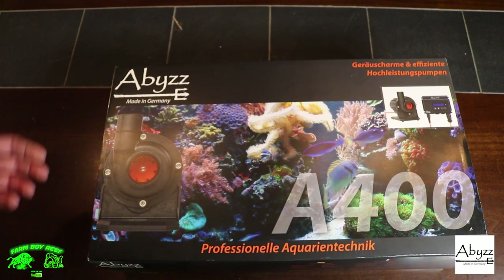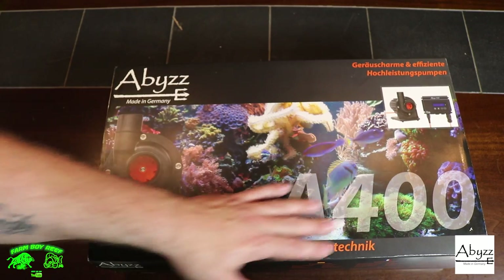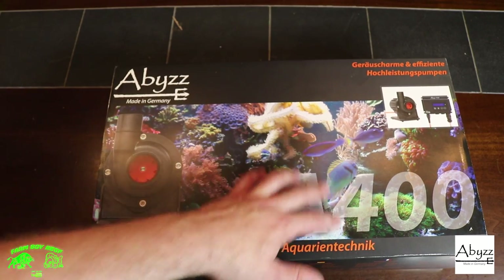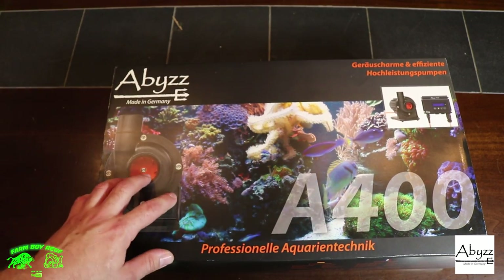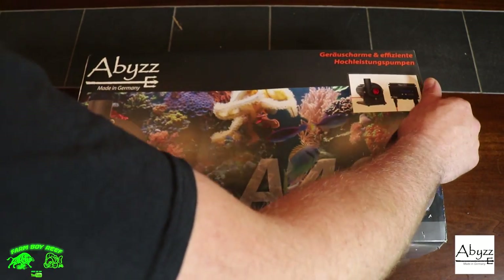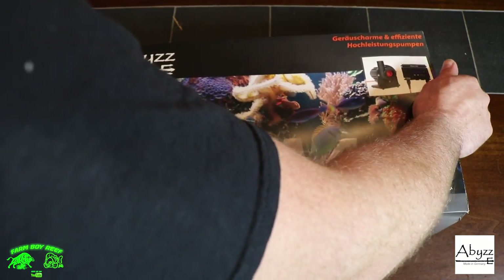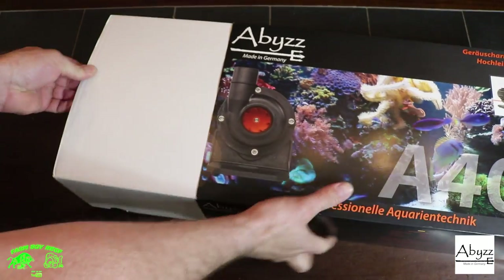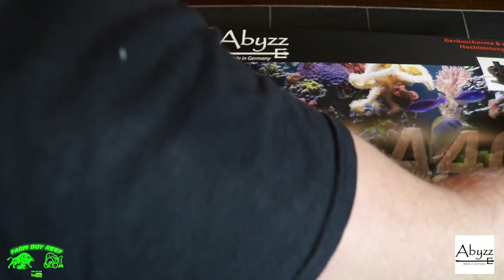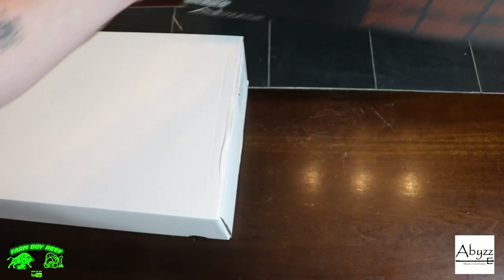Let's open the box. It comes in really nice packaging — you can see a bunch of graphics, lots of corals on it, it's pretty sweet. It slides open and comes in two pieces with a nice base.